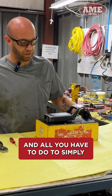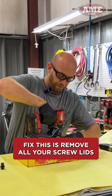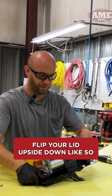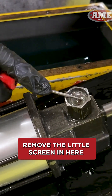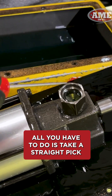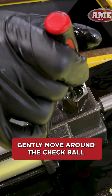If that doesn't work, the next problem is going to be inside the motor. All you have to do to fix this is remove all your screw lids — simple Phillips. Flip your lid upside down like so, remove the little screen in here, and you're going to see there's hydraulic fluid in there.